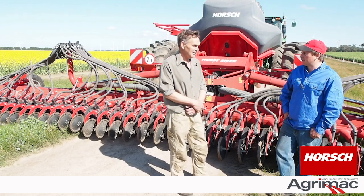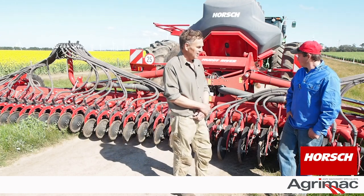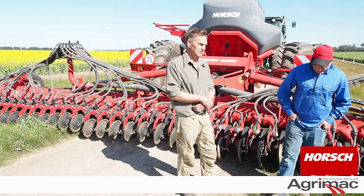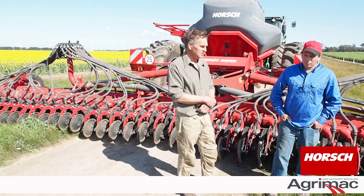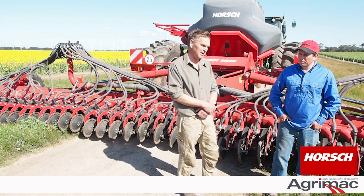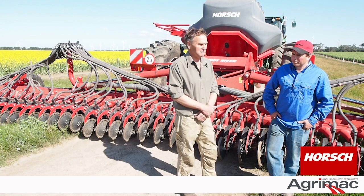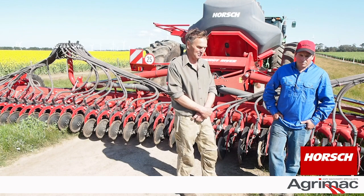That was probably one of the big things. My biggest delight with the machine this year — I did most of the sowing while Rob did most of the spraying both ahead of me and behind me, so he had a fair bit of work cut out for him — and this machine was the catch-up machine. You just had complete faith that you could catch up. We didn't ever get behind. It's just so fast; the speed just blew my mind.